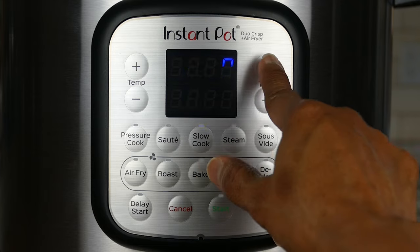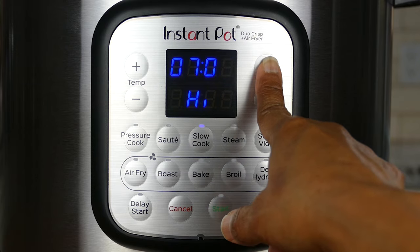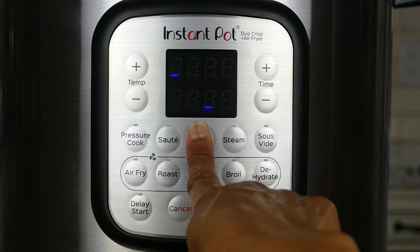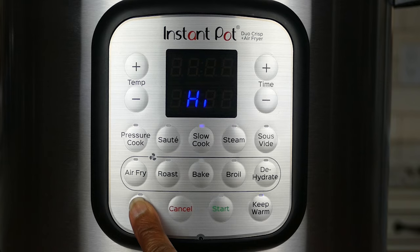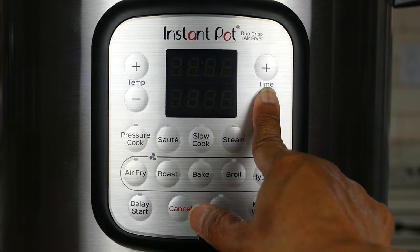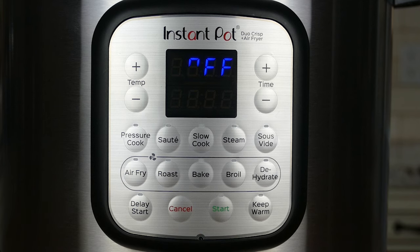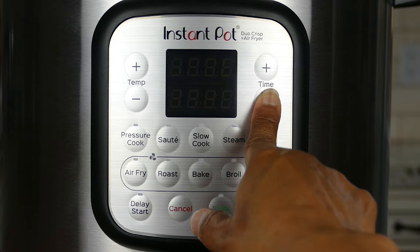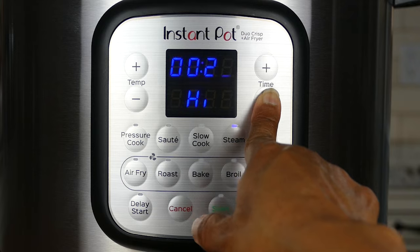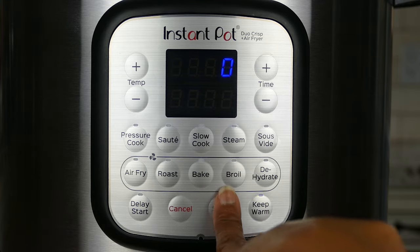For the slow cook function, press the slow cook button and adjust the time — in this case seven hours — and you can adjust the temperature between low and high by pressing slow cook again. You can also do a delay start for slow cook by pressing the delay start button and adjusting the time; in this case it'll start five hours from now and slow cook for seven hours. The steam button works similarly to pressure cook: adjust the time, press steam to toggle between low and high, and press start.